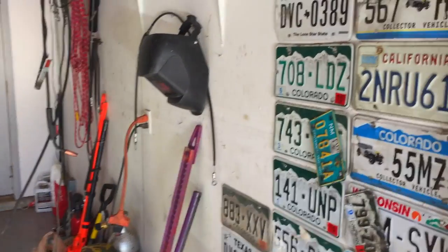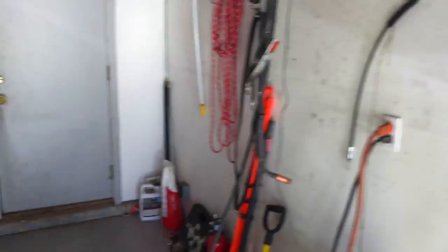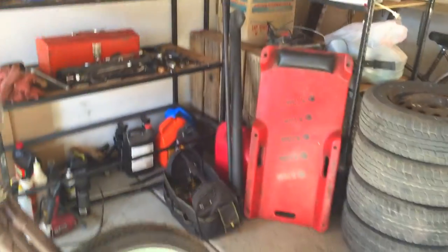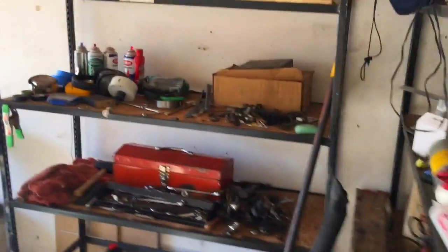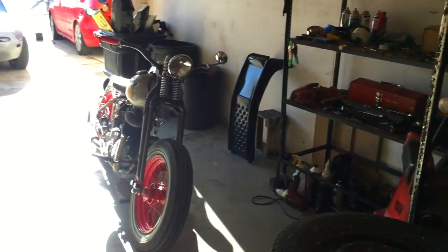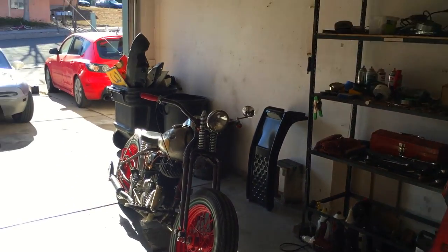I don't want to show how bad it was before in here, but me and Rustle just knocked it out. Got it looking sharp. Nice and clean.